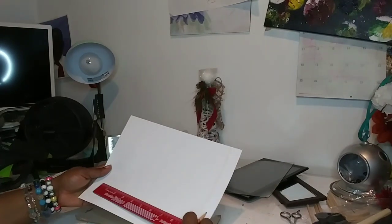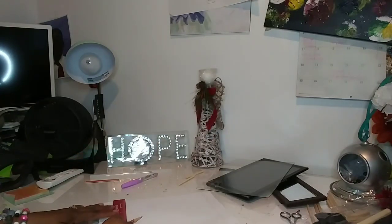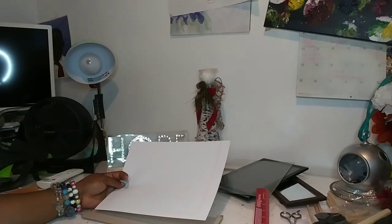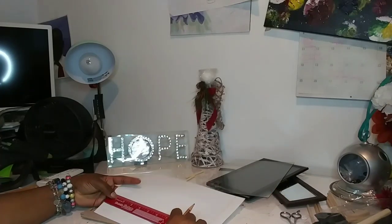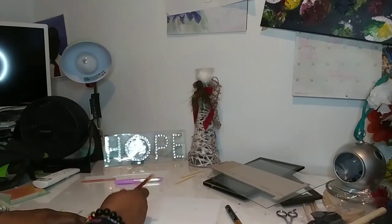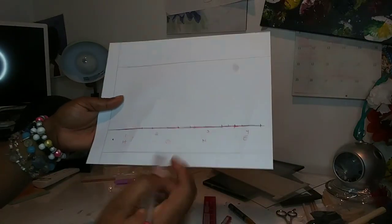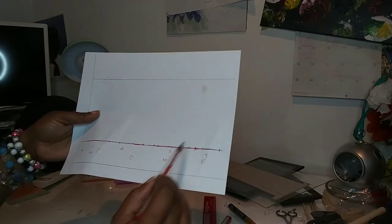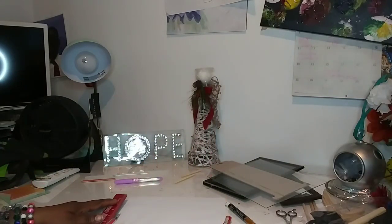Okay, so I have 10 inches across and 8 inches down, and I have four letters, so each of them is going to be about two inches. I decided to just make myself a template — half inch, two inches, half inch, two inches, half inch, two inches. So now I'm going to actually do the letters.